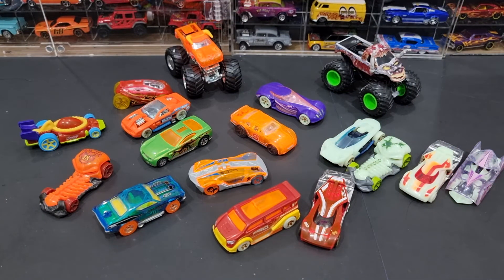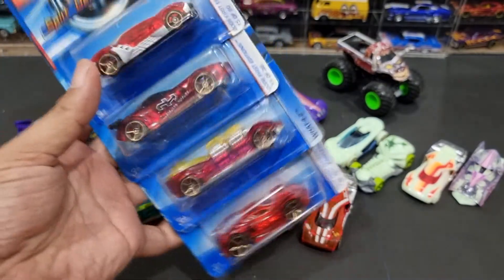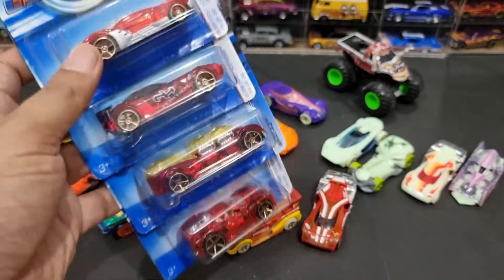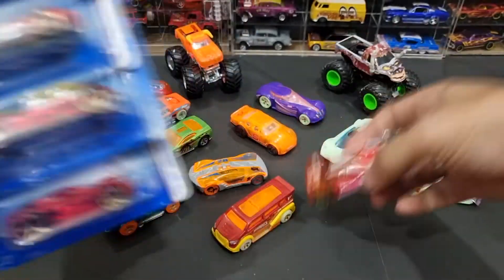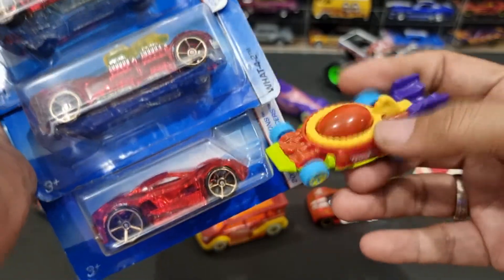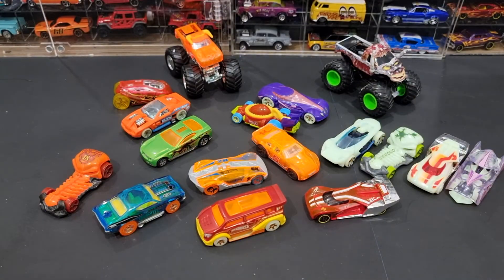Tapi tidak semua mobil X-Racer dari Hot Wheels mempunyai fitur UV light. Ini misalnya, dia X-Racer berwarna merah, tapi dia tidak menyala di bawah sinar UV — walaupun dia benar-benar mirip. Cuman kalau kita lihat merahnya sedikit berbeda, karena di sini merahnya seperti ada ke-orange-orangnya, seperti ada pigmen orange. Di sini cuma merah bening.